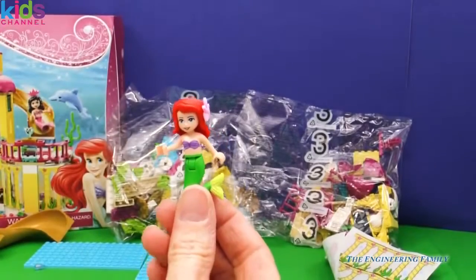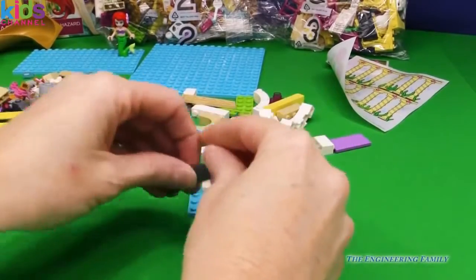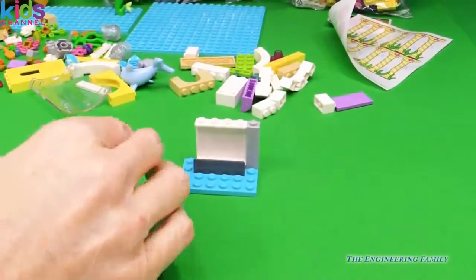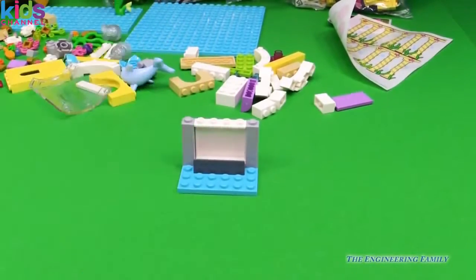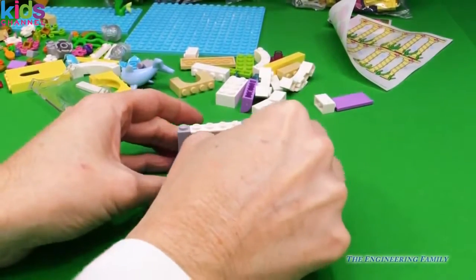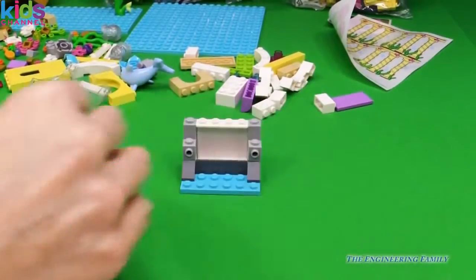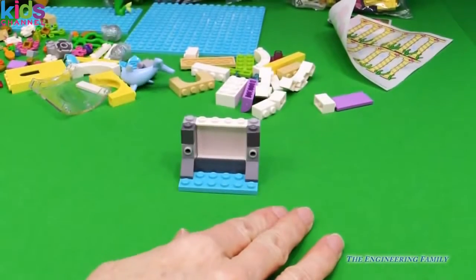Alrighty. Let's get going on her palette. So first we're going to make the dolphin center. So we're kind of making this little seaweed scene here. It's going to be really, really awesome.